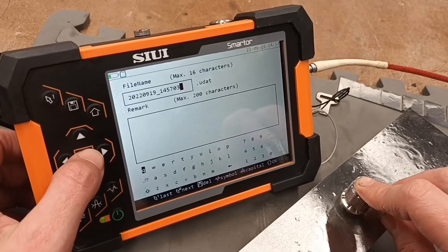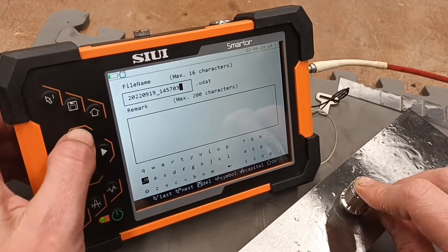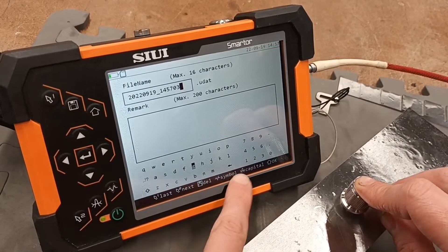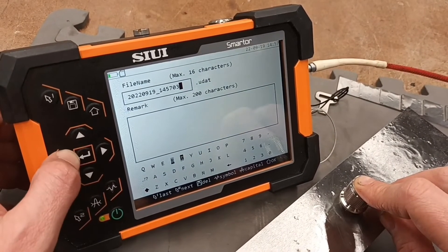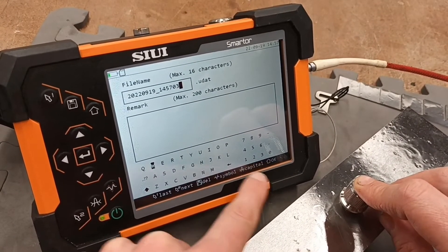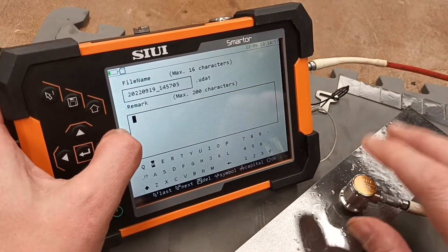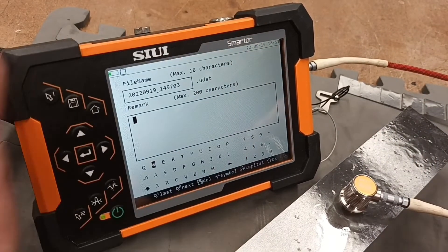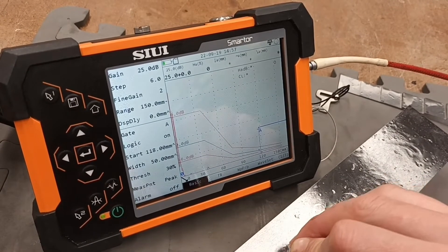So once we've hit yes, it'll process the information. It'll ask you to update a file name — it's pretty simple. If we want capitals on, we can hit that to change the keyboard. We can go through and update the details. Otherwise we can just go okay. Then it goes from the file name — any more comments or remarks you're looking to add, you can put that in, and this will save that file type. It's done, it's processed. You're back in and you are now ready to scan.